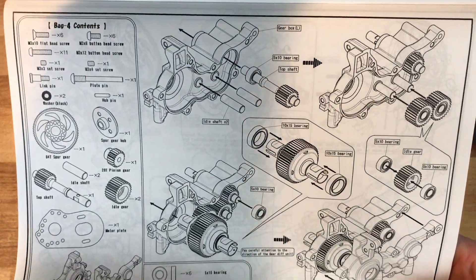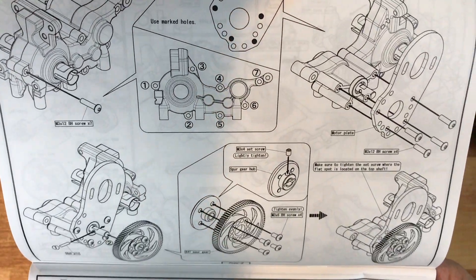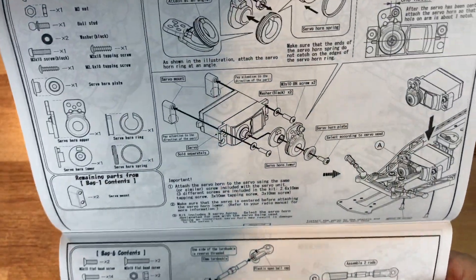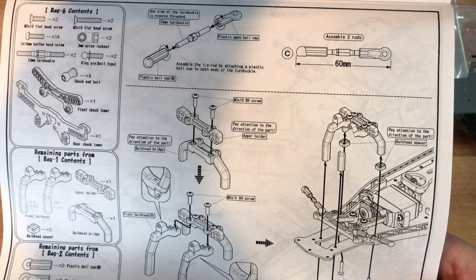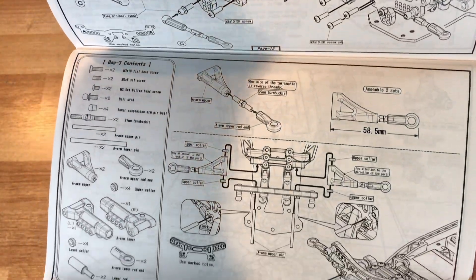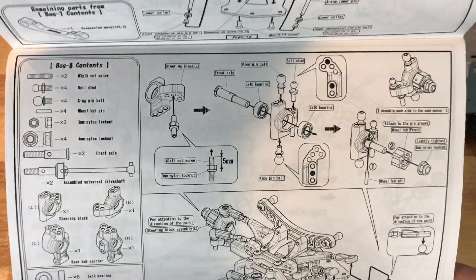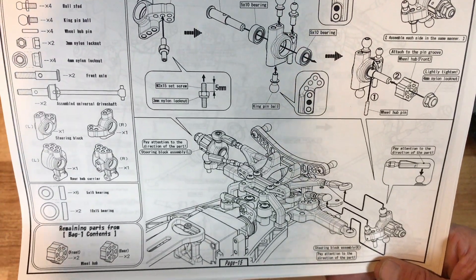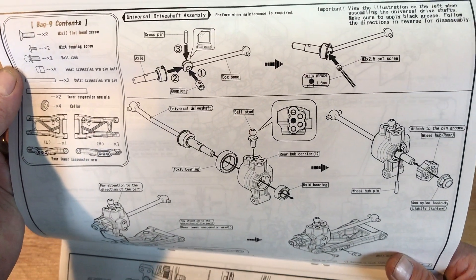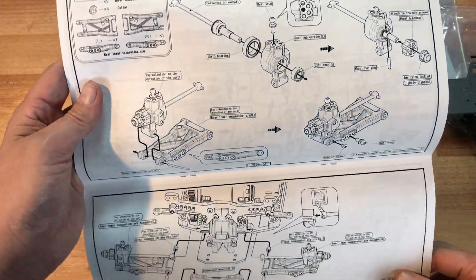Bolting the transmission and motor plate together, putting your pinion on and adjusting everything. There's the servo saver setup — most guys don't use a servo saver. Here's the front bulkhead assembly with lengths and measurements. This is the front shock tower — the nice metal one — going on the upper A-arms. Here's the front A-arms and how to install them, and here is the installation of the front knuckles. I'd always recommend taking out the grub screw and putting a little loctite on it — I did that on my original YD2 and have had zero problems.